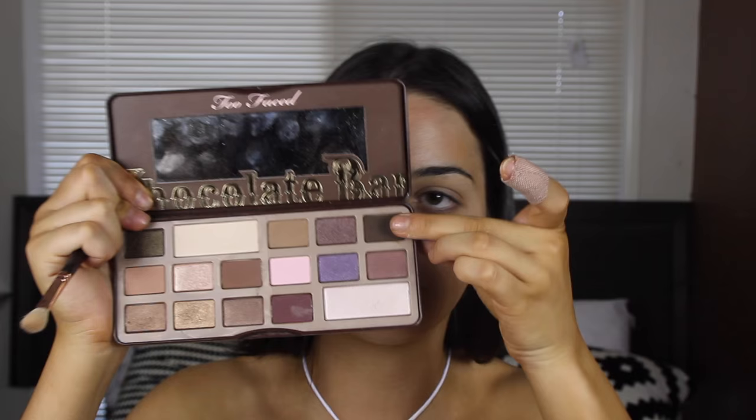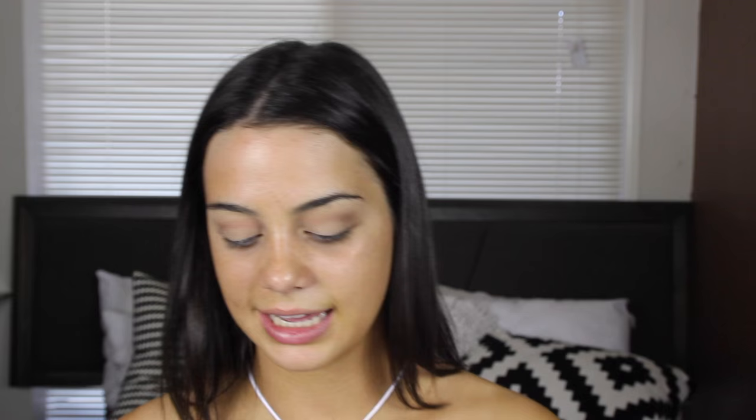Another problem I always have with my eyeshadow is this bit right here is always way darker than everywhere else. Now I'm going to pick up the Zoeva 227 Luxe Soft Definer brush and pick up a really dark brown for the corner, applying it very subtly. I bet my dog is barking at the cat — the cat can jump to places Hunter can't so he gets real annoyed. Now I'm going to add a bit of a cream color with my Sigma E25 brush, applying that all over the lid.